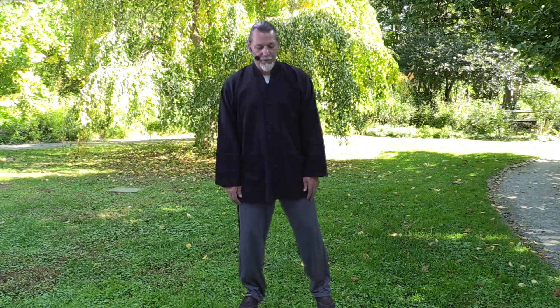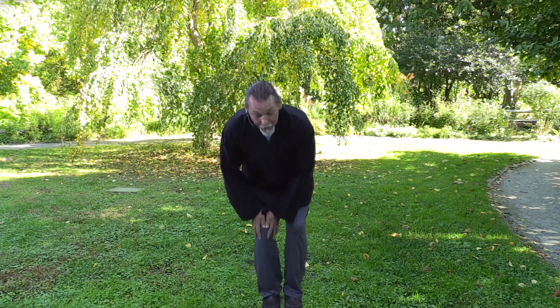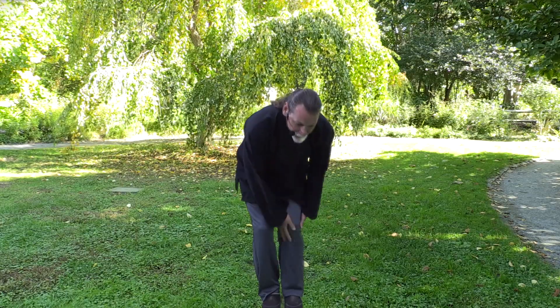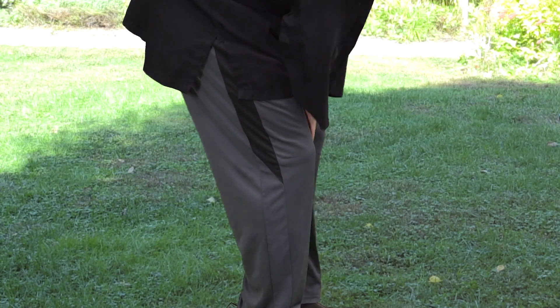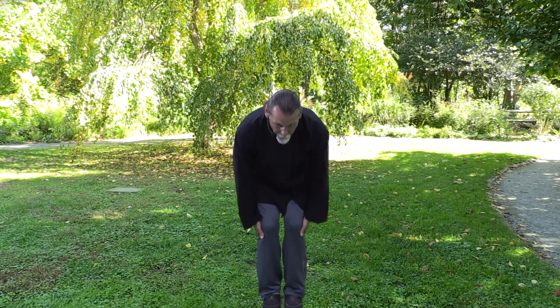We return back to the center and bring our feet close together. Next we're going to circle the knees. Before we circle the knees, we're going to do a little friction rubbing to make sure they're warm — this is particularly important in the winter. The joints being cold stiffens them up. Synovial fluid is a semi-gelatinous kind of fluid, certainly thicker than water, and the colder it is, the thicker and more calcified it can be. So we want to keep them warm before we move them.